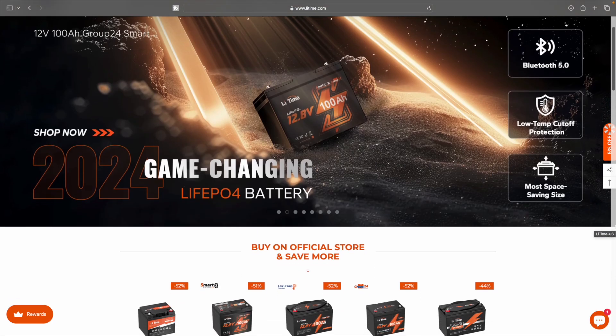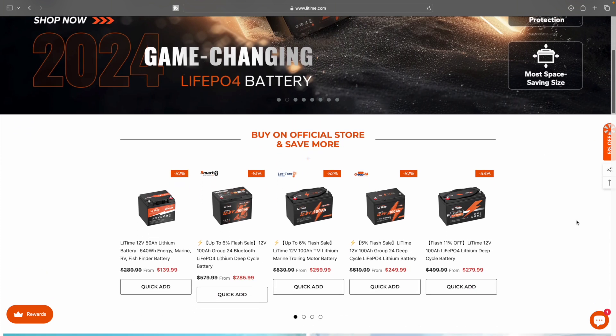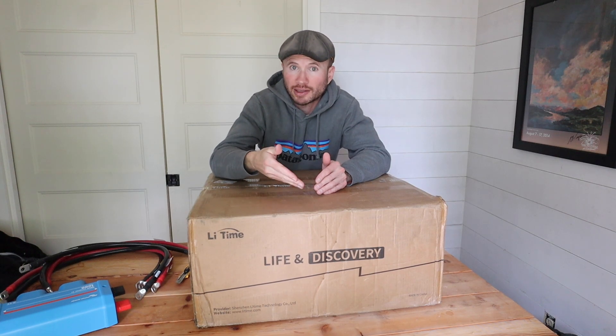A couple weeks ago the company Li Time — that's for lithium industries — reached out and asked if they could send me one of their batteries in exchange for a review. They specifically mentioned an unboxing.